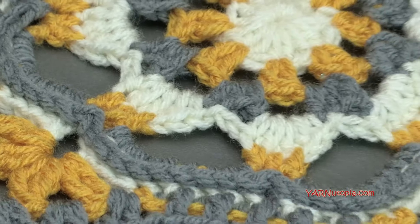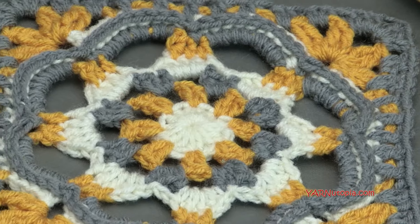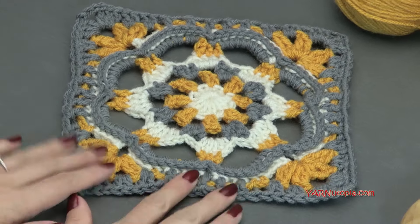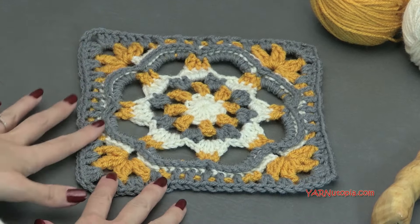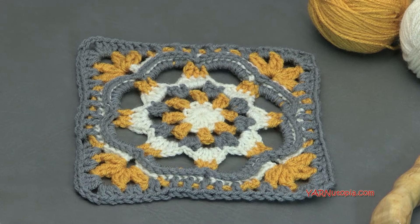This one is designed by Zelna over at Zooty Owl, so make sure you follow along with her written pattern. It has close-up photos of where you need to go and where your stitch is. Don't quote me on the name because I probably pronounced it very wrong, but it is part of the Seaside Winter Blanket Crochet Along. Make sure you check that out and make all the squares as part of that.